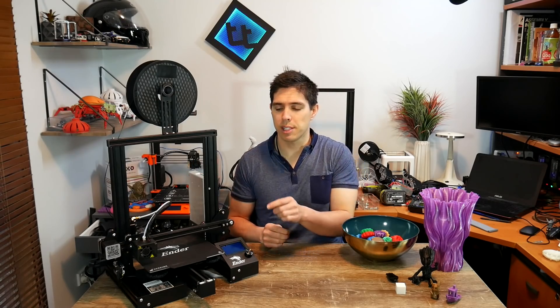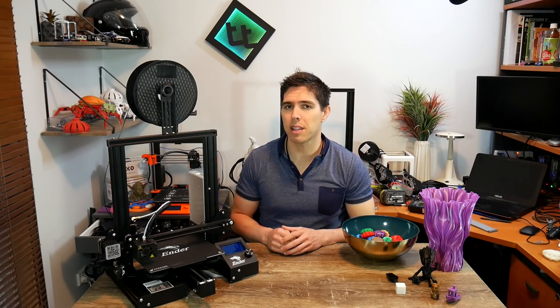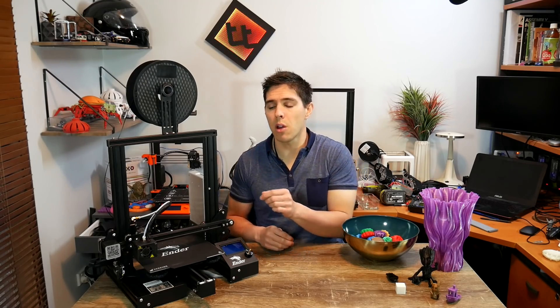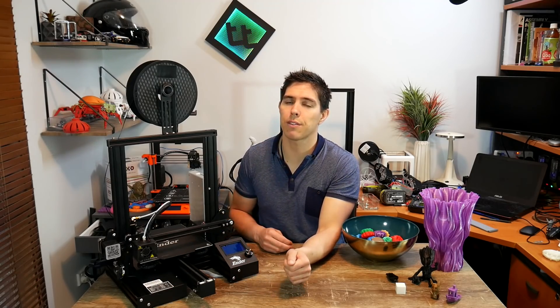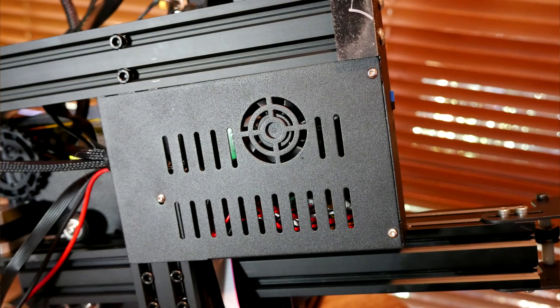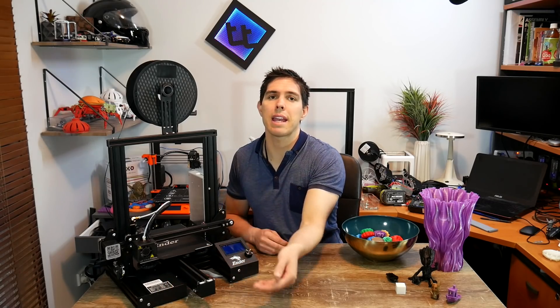Another change is the beefier extrusion for the Y-axis, which on paper means the bed is more stable — though I never had wobble issues with either printer. The electronics box has also been inverted so everything is underneath the printer, eliminating the old problem of debris falling into the fan and overheating the mainboard. This also means the SD card reader and USB slot are lifted up, making it a little easier to plug things in without your hand hitting the table.